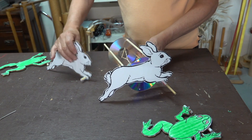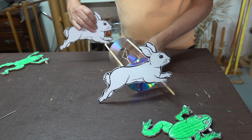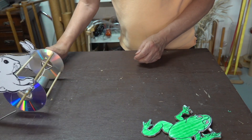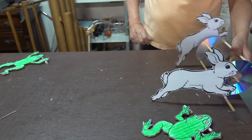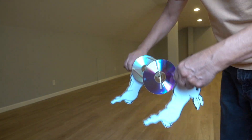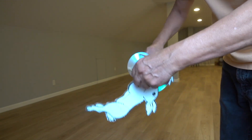Up next let's give the rabbits a try. The rubber bands can be wound up by simply turning it in the opposite direction that it moves on the floor.